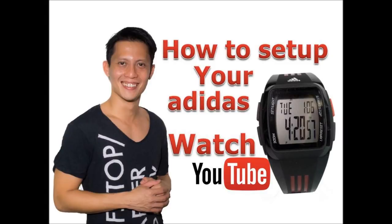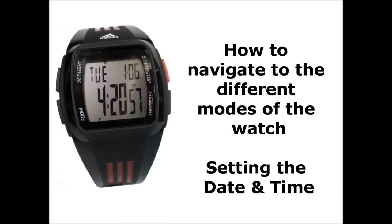Hi guys, today I'll be sharing with you how to set up your Adidas performance watch. Basically, I will focus on two areas in this video. First, how to navigate to the different modes of the watch. Second, setting up the date and time.